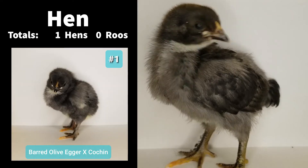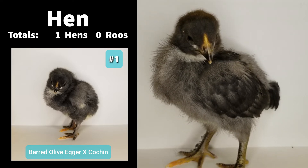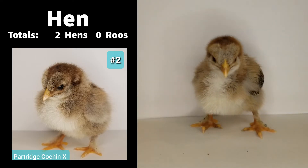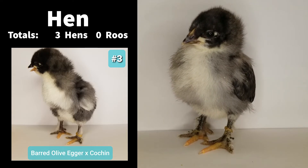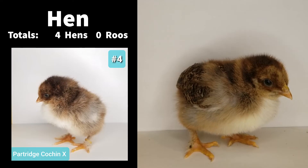These are the results and our best estimate of this hatch one week after hatch. Go ahead and make your guess — make your vote for hen or rooster in the comments.